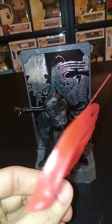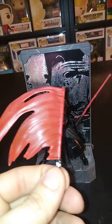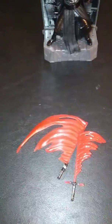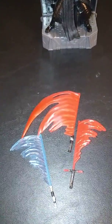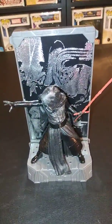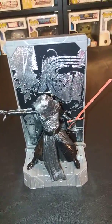Darth Vader's is the worst though — look at this. They didn't even try, and it's so unbelievably large compared to the others. I'm not quite sure if it's just my Darth Vader figure, but I have some problems with him as well. We'll take a look at him last.